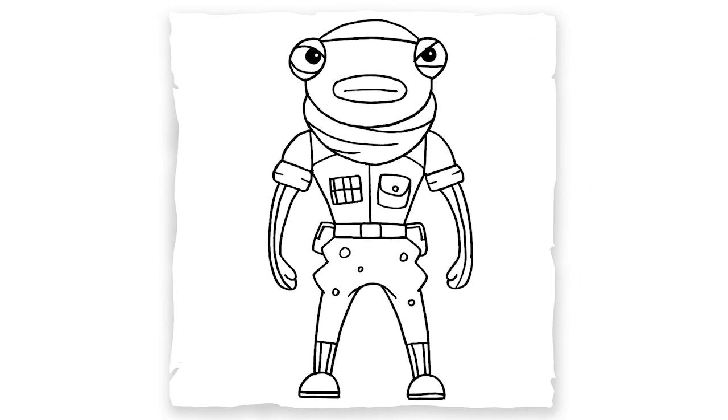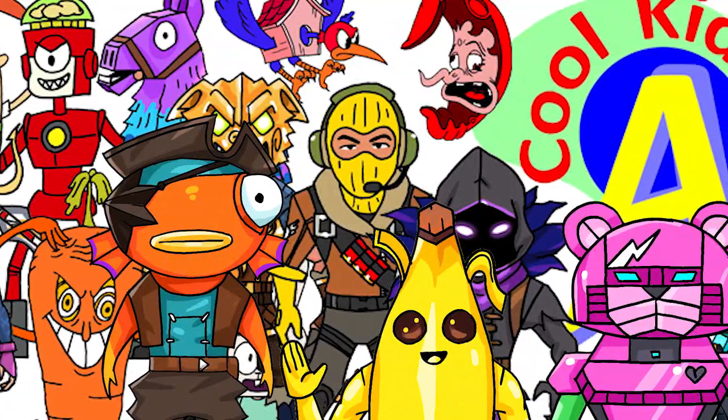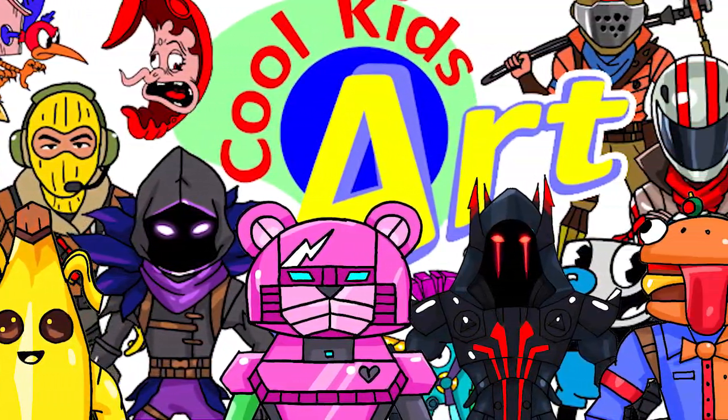So that is it for this very funny looking Triggerfish. Hope you guys like the way it turned out. And if you do, please do give me a thumbs up. Subscribe if you haven't, and I will see you next time. Bye-bye.